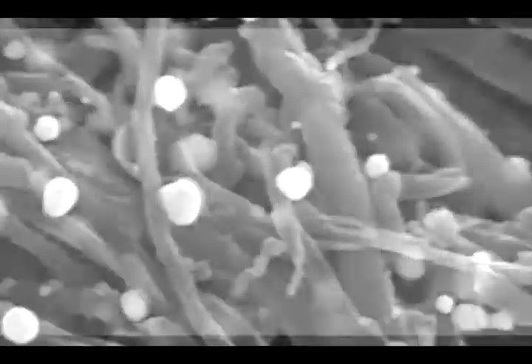You take carbon nanotubes and place them in a metal acetate salt, something like silver acetate, and physically mix them together. Then you heat the mixture in an oven at a particular temperature — in this case 350 degrees. The heat decomposes the silver metal nanoparticles onto the entire length of the carbon nanotube.